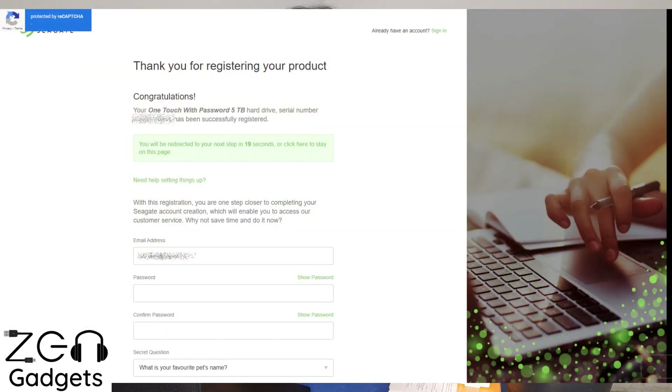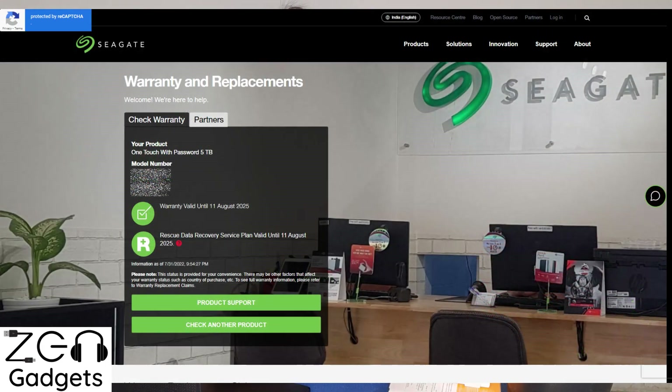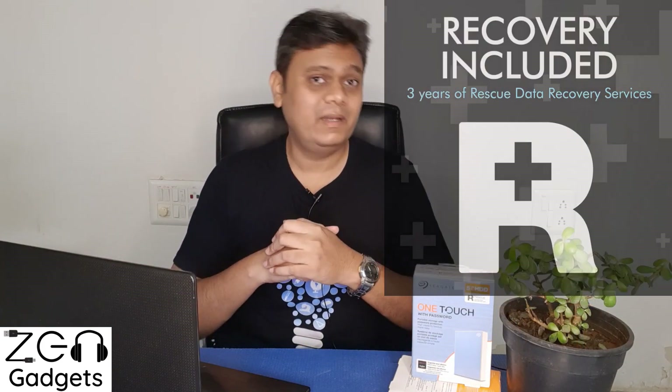The second point is warranty. Seagate offers three years of warranty on this product. Make sure you register the warranty on their website, because as soon as you do, it also activates a bonus feature: a three-year data recovery plan, which Seagate calls the Value Rescue Plan. This is a very nice addition and I loved this bundle.